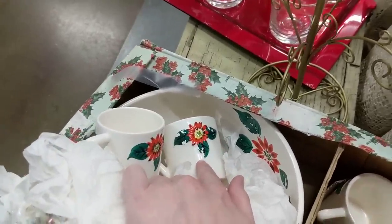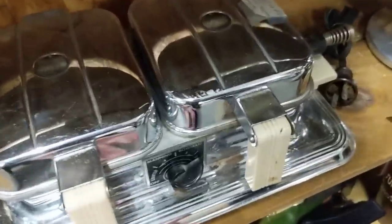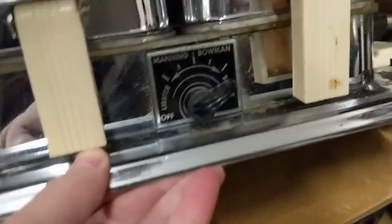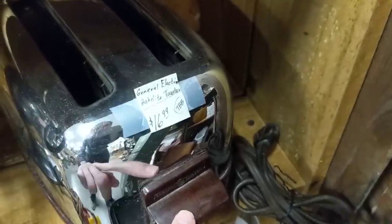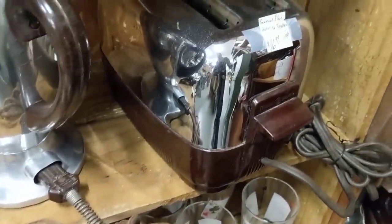Yeah, there's quite a lot of wear on these leaves — that's unfortunate. Look at this super cool waffle iron! Manning Bowman — so cool, $15. Oh, that's nice. Is it a Sunbeam? No, General Electric. Bakelite, $17 — great price. They sell on Etsy for about $40. Really cool.